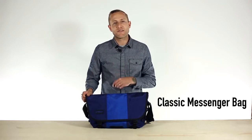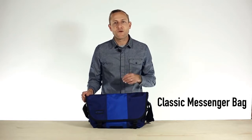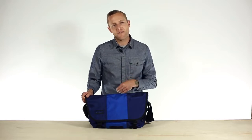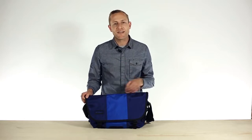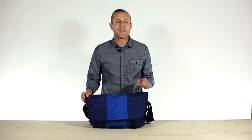The new Timbuktu Classic Messenger Bag is the product of over 25 years of cycling and sewing heritage, design innovation, and an obscene amount of customer feedback. It's an iconic style, reimagined to be the world's greatest messenger bag. And let me show you how we did that.